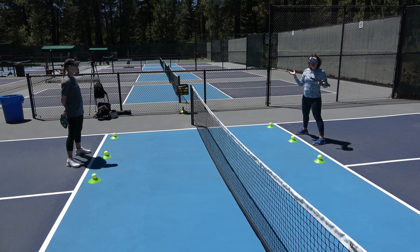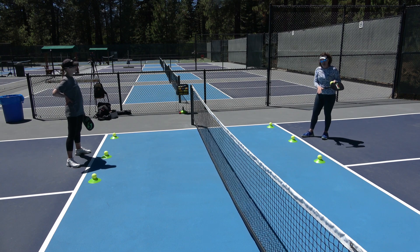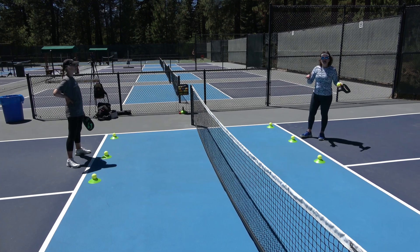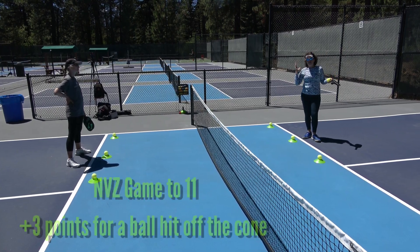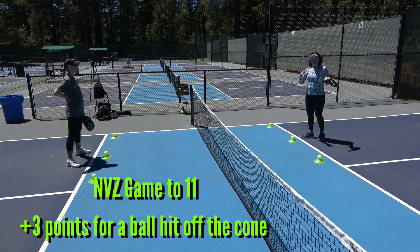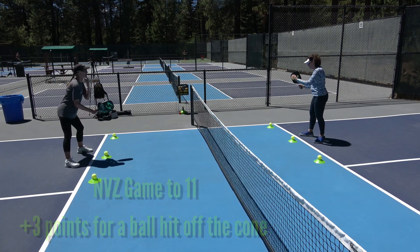The goal here is we're just going to play a dink game. We don't really pay a ton of attention to the baseline — this is a non-volley zone game. We do pay attention to the sidelines. We play to 11. If I happen to hit any of Jeanne's balls, I get three points, and the same goes for Jeanne if she happens to hit any of my balls. Let's see what happens.